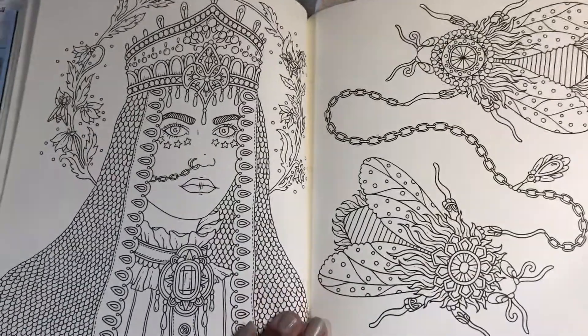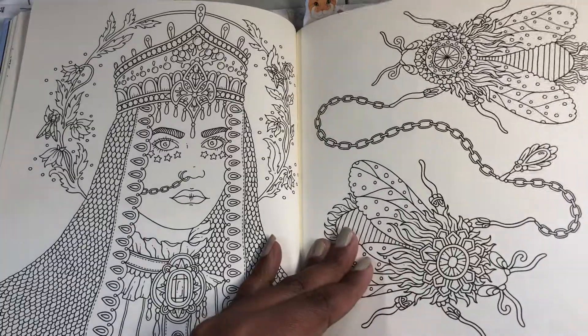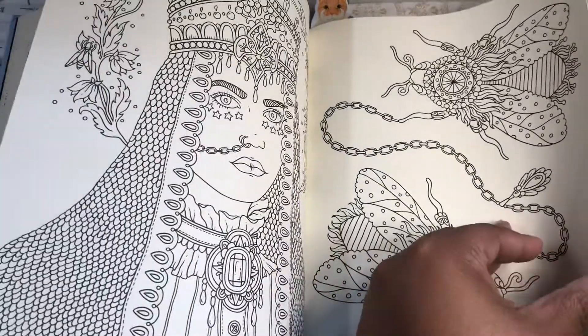This one looks very Pope-ish, church-ish to me — except for the nose ring.